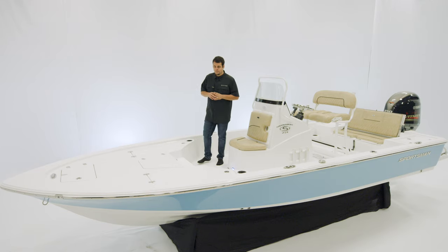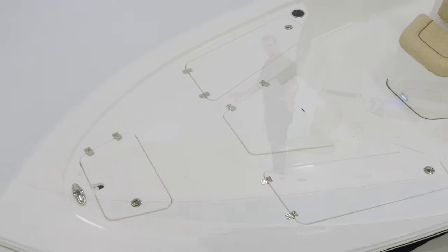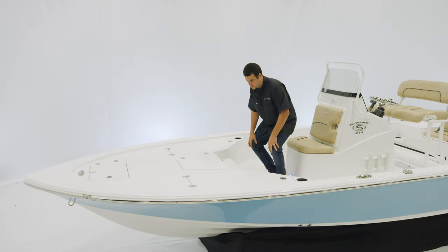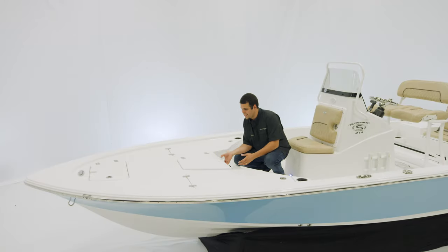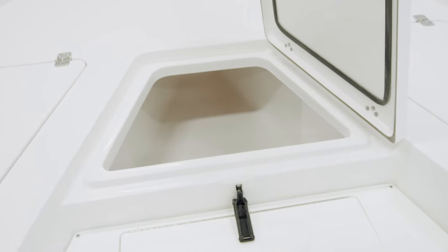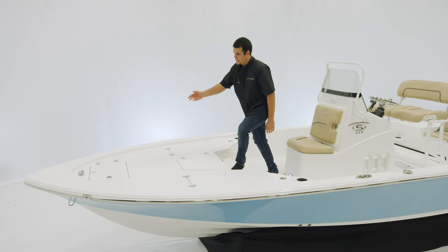Let's start at the bow. Looking at the bow of the Tournament 214, you'll notice the large obstruction-free casting platform with tons of storage built in, including this small step box right here that has a built-in ruler right over the top. The centerpiece of this bow is our large insulated fish box, which actually extends all the way forward to the anchor locker compartment. Forward of that, there is an oversized anchor locker, and it is pre-wired for your trolling motor.